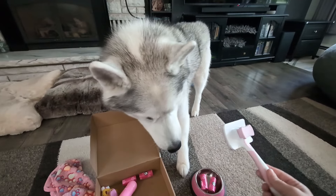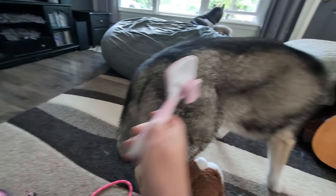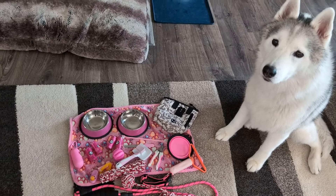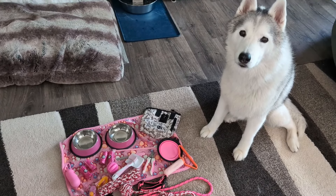Honestly, this is a great setup for a first-time puppy owner. It does a great job covering all the basic things that you're going to need for your puppy. If you're looking for a great box of fun things for your new puppy or as a gift for someone else, we recommend this.